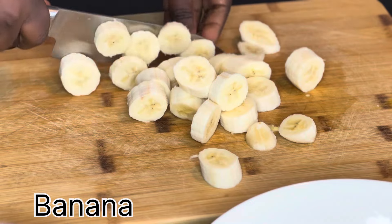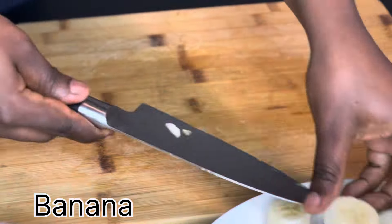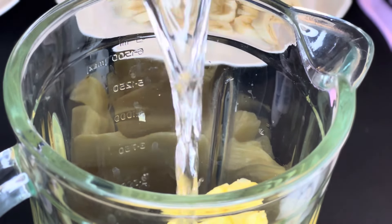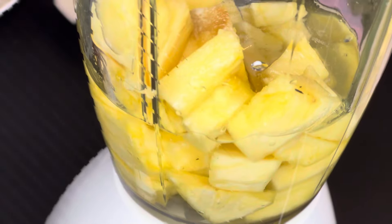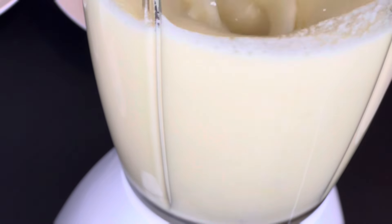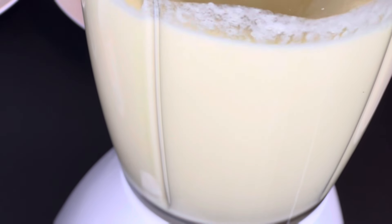I also peel the bananas and slice them into reasonable sizes as I'm going to blend them as well. I will first put the pineapple in a blender with half a glass of water and blend it very well until it's well blended, then drain the juice out of it, as you can see in the video.